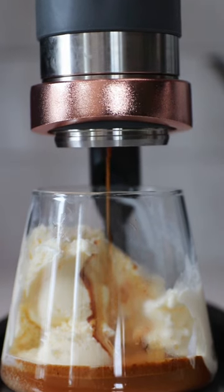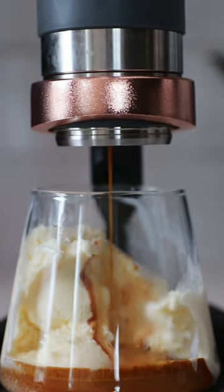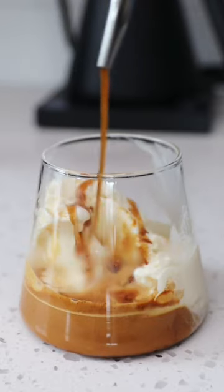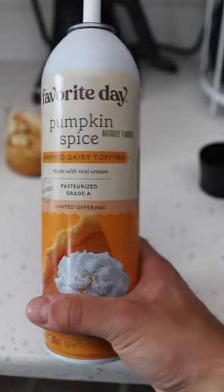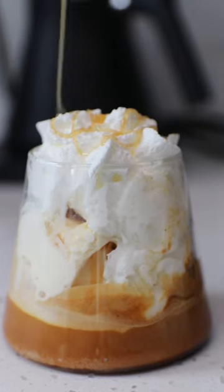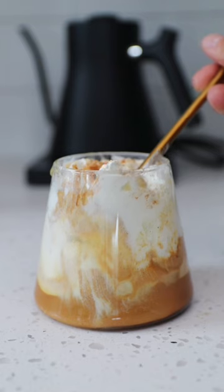Now back to the float. I added three scoops of old-fashioned vanilla ice cream, and then I pulled my shot of espresso right over it. I'm going to top it off with my homemade pumpkin spice syrup and then add some of this pumpkin spice whipped cream. Top it off with some caramel and some cinnamon, and then you have a pumpkin coffee float.